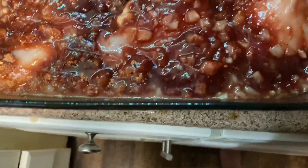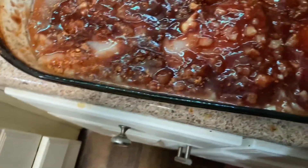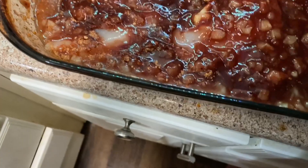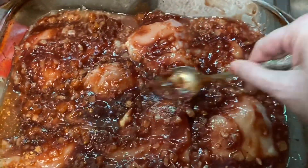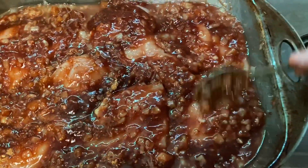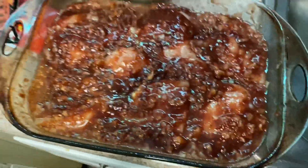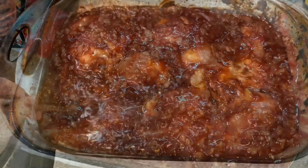It smells good! I like a little onion powder on my stuff, so I'm gonna add a little onion powder and a little garlic powder in here. And that's all — we're gonna throw this in the oven.